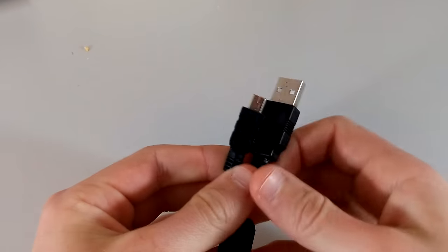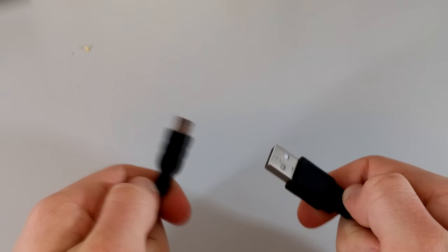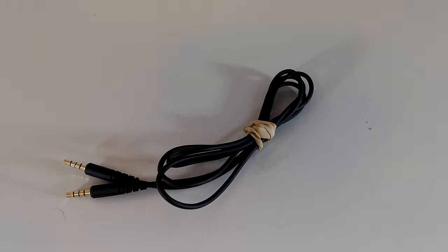All you're going to need to use your USB microphone with your DSLR, instead of having to sync it up in editing — which is really annoying — are two things, and those are two different cables. One of them is whatever cable your USB microphone uses, whether that be micro USB or mini USB. Mine actually uses mini USB, and you're also going to need a 3.5mm to 3.5mm audio cable. If you don't have these, I'll leave a link to the Amazon page where you can buy them down below.